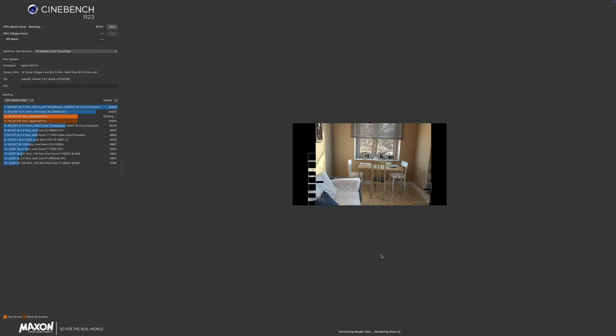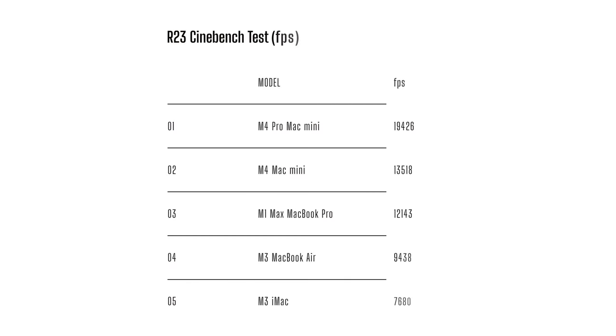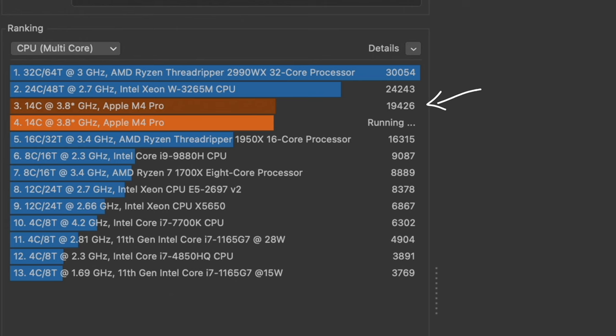Having checked the SSD and CPU, we're now going to look at the GPU. I'm running two tests here — a Geekbench test and the Cinebench test. The Cinebench test was a 10-minute multi-core test stressing 3D graphics rendering performance by looking at an image with light, reflections, and shadows. Scores are measured in FPS. In last place was the M3 iMac with 7,680 FPS. The M3 MacBook Air scored 9,438. And here's a surprise — the M1 Max MacBook Pro only managed third with 12,143 FPS. The M4 Mac Mini scored 13,518, and the M4 Pro Mac Mini got an amazing 19,426 FPS.